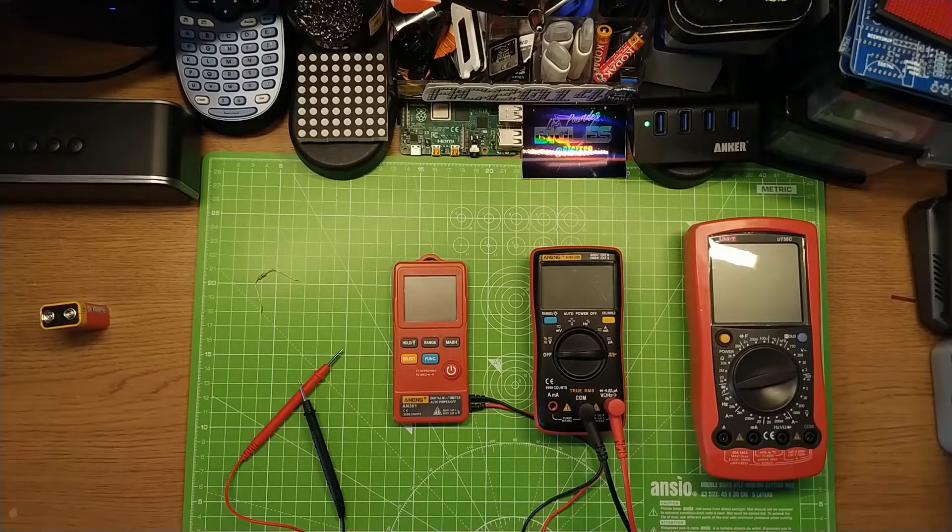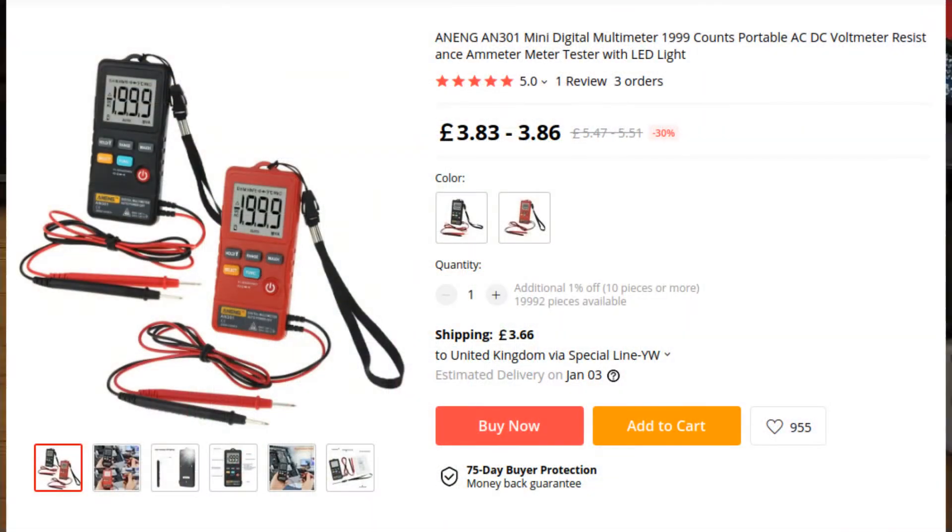Hello, this is the first video of Maker Advent. About six weeks ago I went to AliExpress and got about 60 UK pounds worth of stuff — just went random. First one in the set, something that caught my eye quite early on: a pocket multimeter from Aneng, the Aneng AN301.